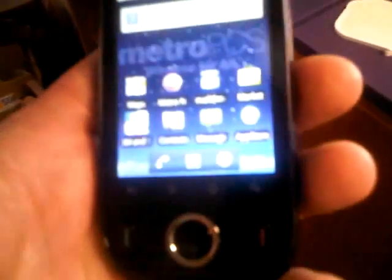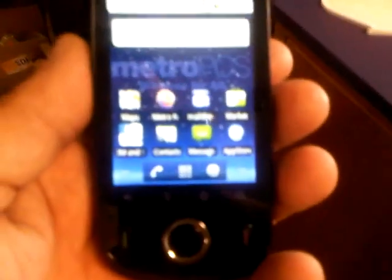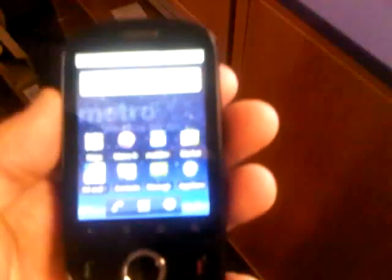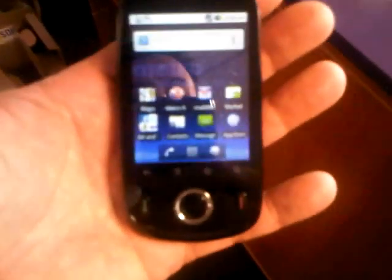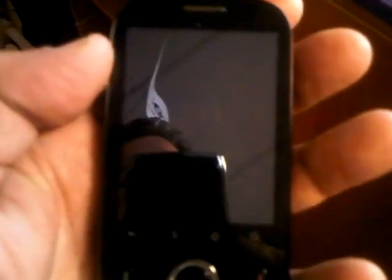All in all, anybody who's watched any of my reviews before about the LG Optimus, or the Tapout Ascend, or the Ascend with a 2.2 operating system in it, you know what to expect from this phone. The major difference is the size of the phone, because as you can see, it is very, very, very compact. So if you guys have any questions, just write them right below and I will try to answer them as quickly as possible. Have a great day. Bye-bye.